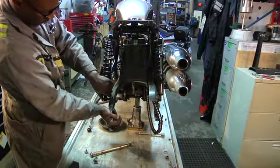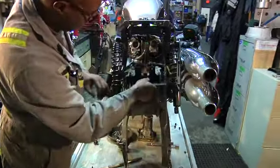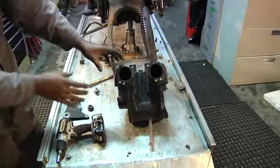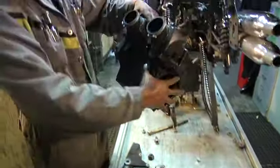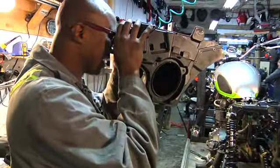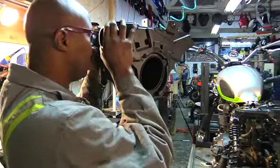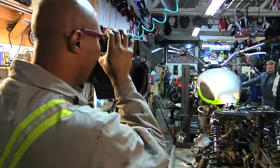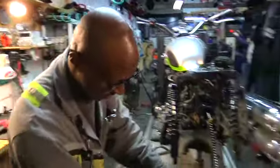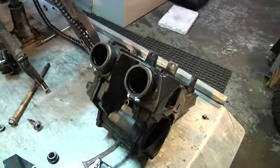And voila, she is done! One of the nicest things about this particular airbox from Triumph is you can use it as a viewfinder — I'm actually looking at a lovely beach with palm trees in the distance. Anyway, that's the airbox out of there, and now we can move on to the next step.